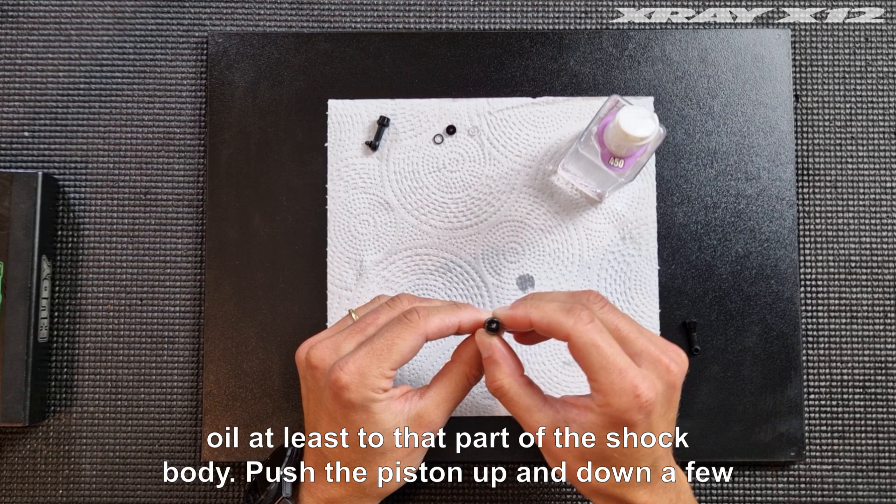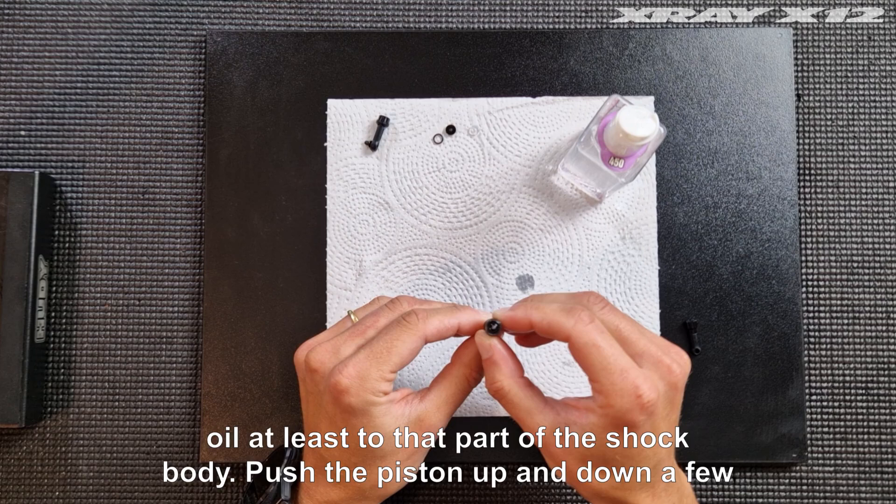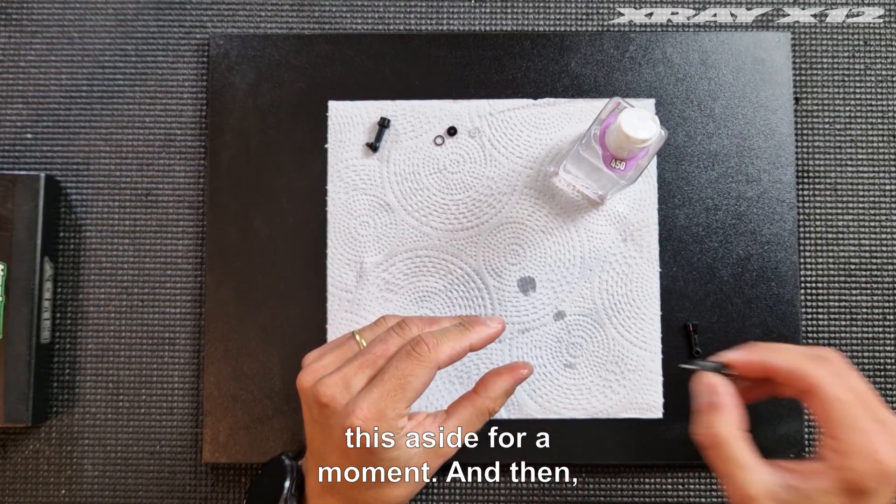You need oil at least to that part of the shock body. Push the piston up and down a few times on the shock shaft to relieve any air bubbles. I'm going to put this aside for a moment.